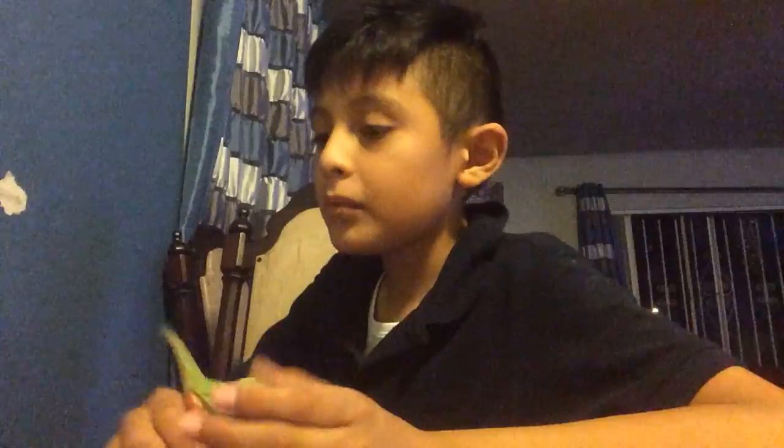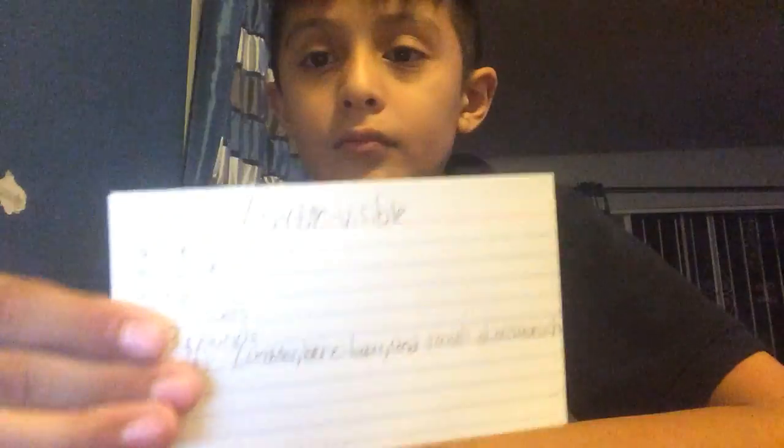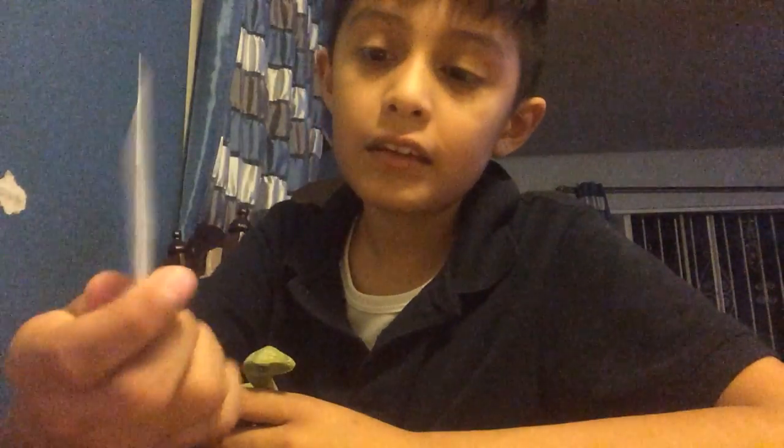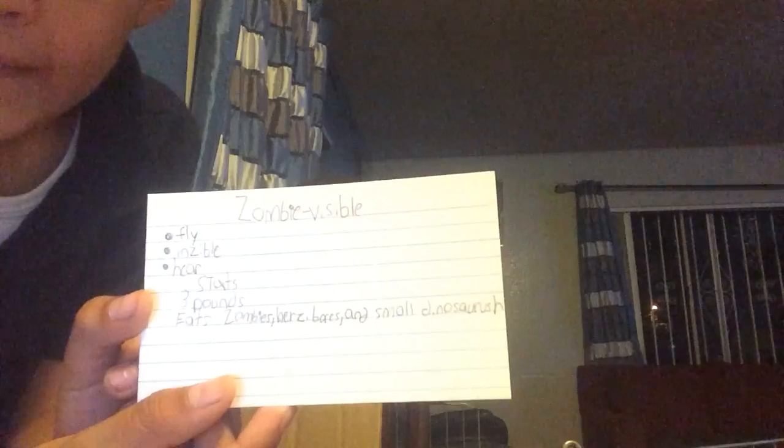I call them the Zombie Visible. It can fly, it's invincible, and it can hear. It's three pounds, and it eats zombies, herbivores, and small dinosaurs that are herbivores.